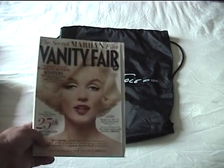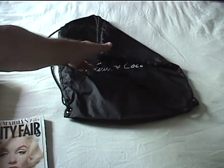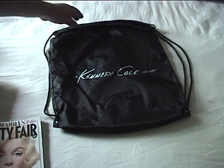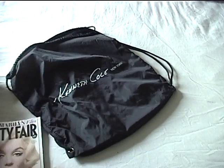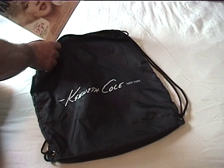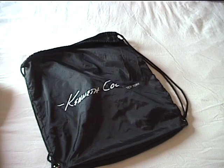What we have here is a copy of Vanity Fair magazine and a black nylon Kenneth Cole stuff bag. As you can see, I'll stick my hand in — it's quite opaque. Now we will slide the Vanity Fair into the bag and you can see it completely disappears.